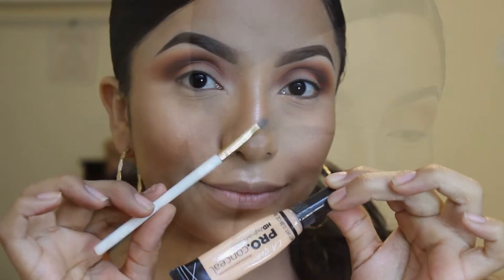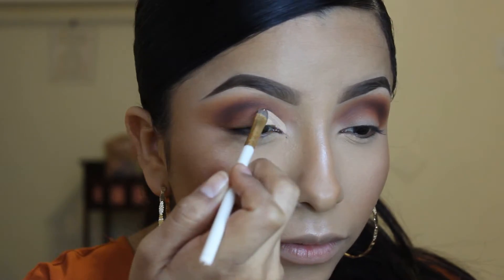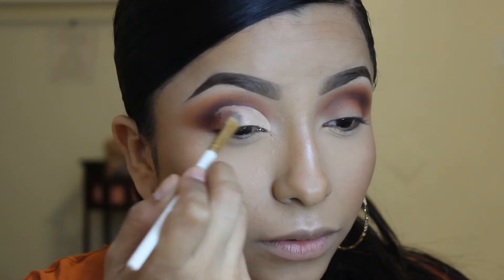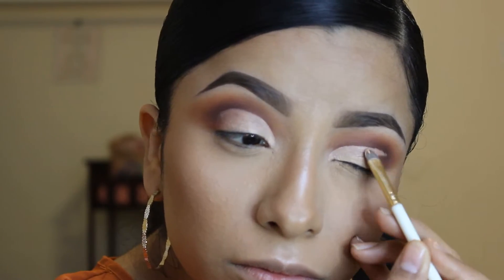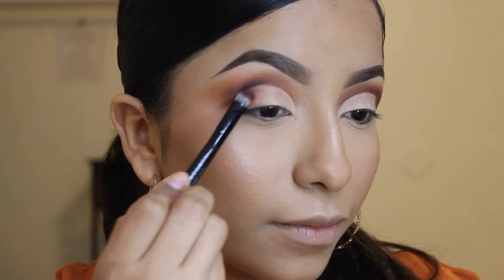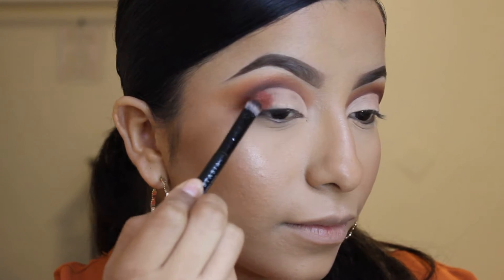Now taking some concealer, I'm going to cut my crease. Then taking this shimmer burgundy color, I'm going to put it on the outer part of my eyelid.